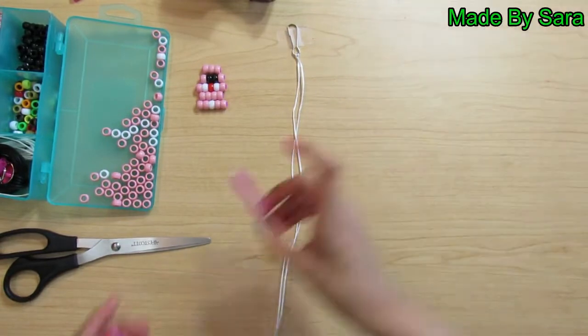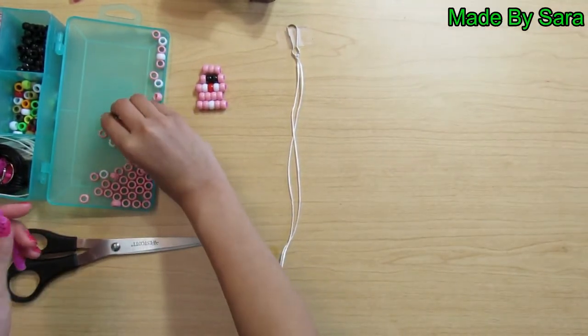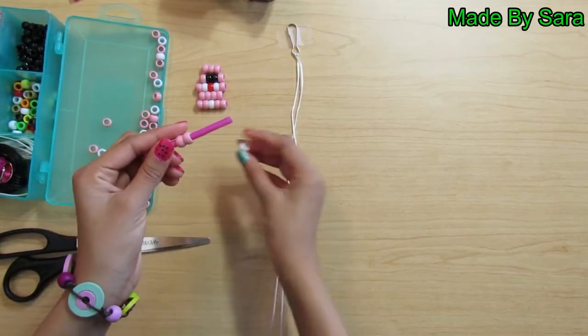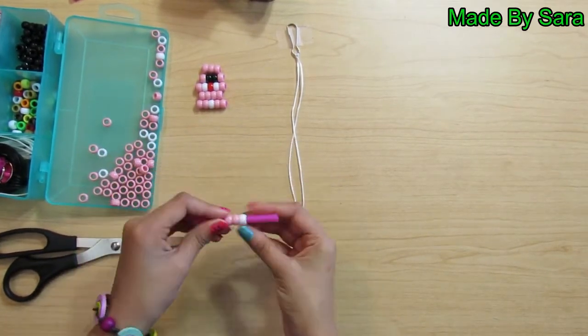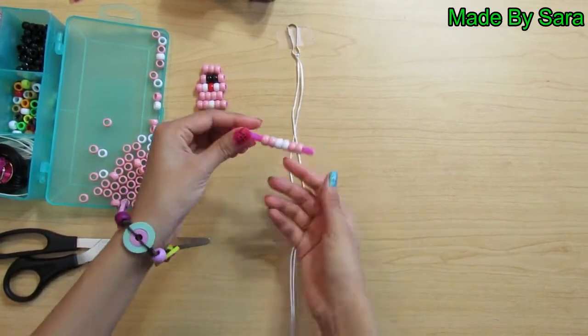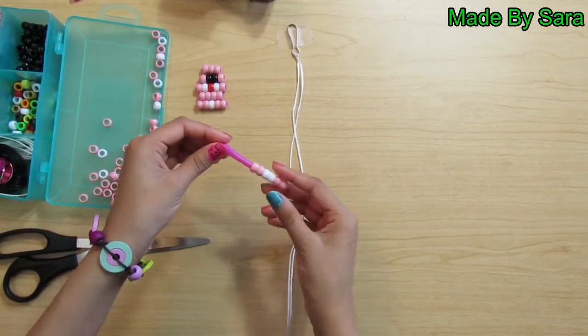Take your straw and put two pink beads on. Then take two white beads and thread them on. Then take two pink beads and thread them on. Push them to the top and cut the extra.